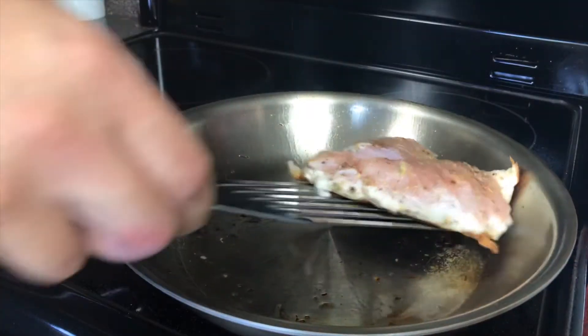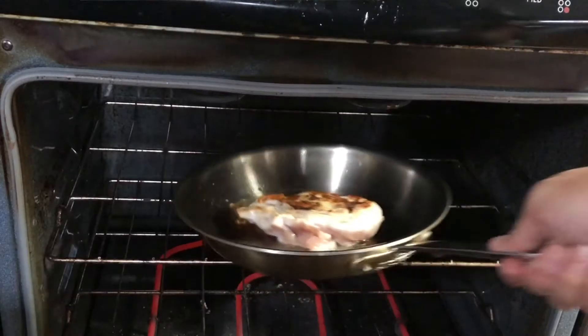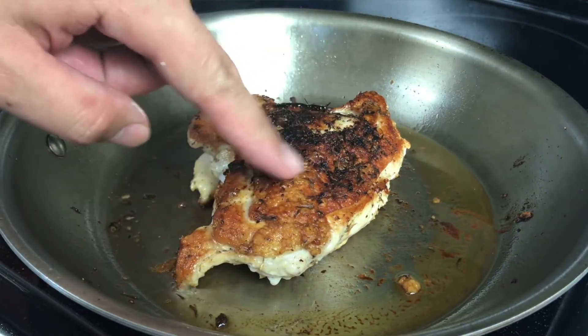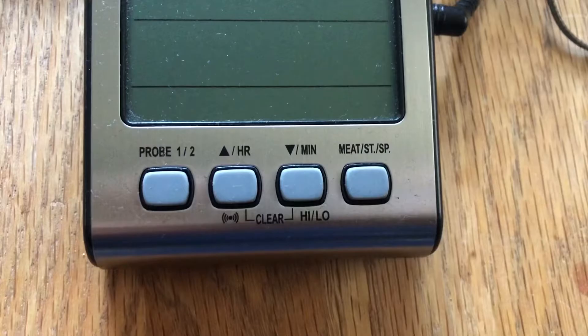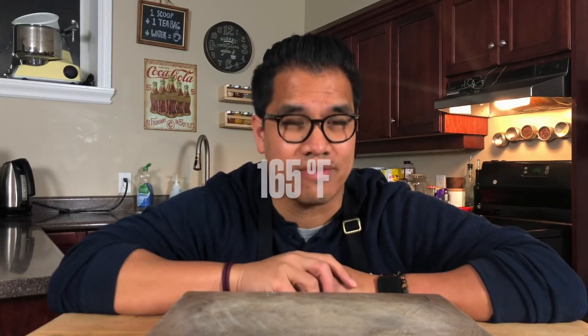Flip it over and then put it straight into a preheated 425-degree oven for about 12 to 15 minutes. When it comes out it should be firm to the touch but not squishy or rock hard — if it's rock hard, you've lost the battle. If you have a reliable thermometer, you're aiming for 165 degrees Fahrenheit.